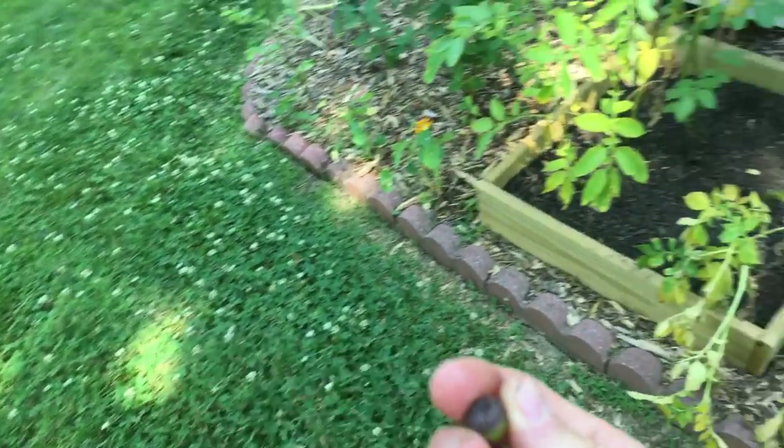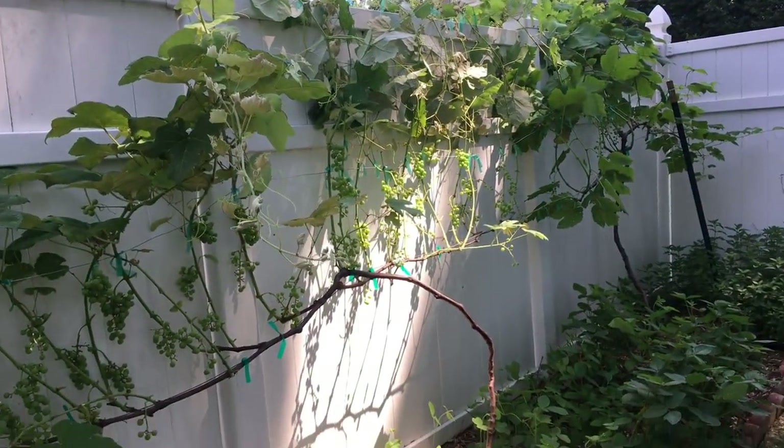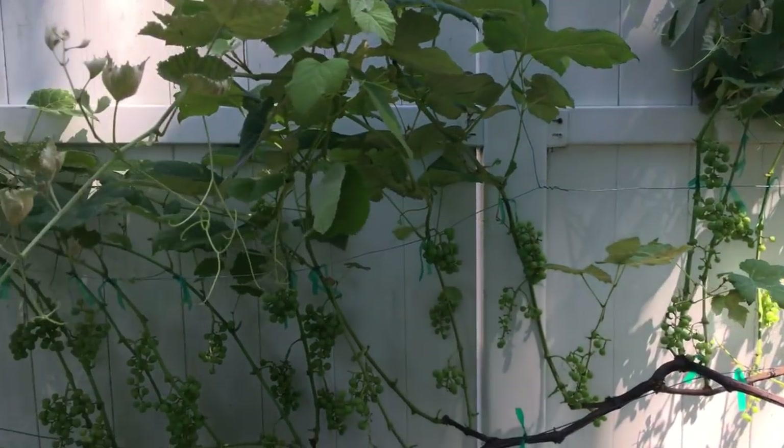I've been disposing of everything in the trash — all the leaves I cut off, all the fruit I removed. This is the end result. Anyway guys, hope you enjoyed this one — take care.